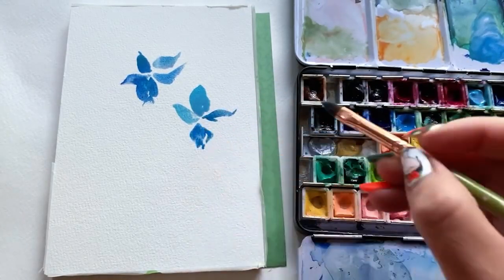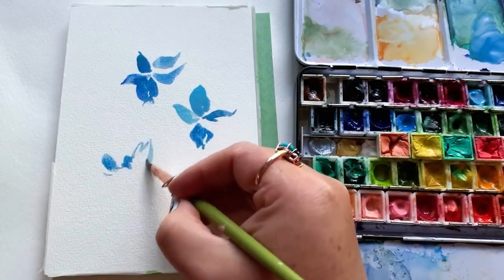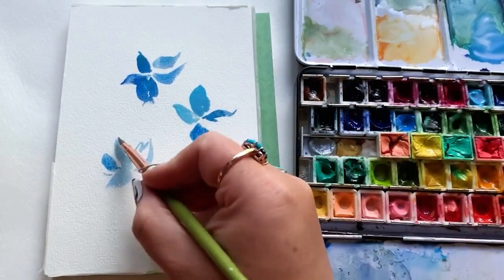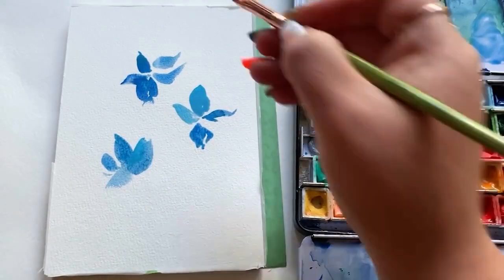I also tend to reach for the cat's tongue when I want a little more structure in my painting. The cat's tongue, especially in the smaller sizes, feels a little bit stiffer and almost like it's resisting you from the page a little bit, which can come in handy when you're trying to make some interesting angles.